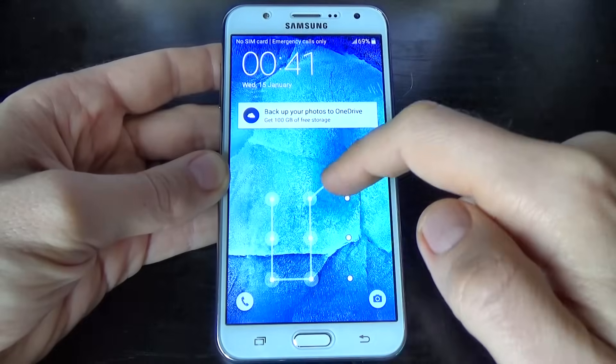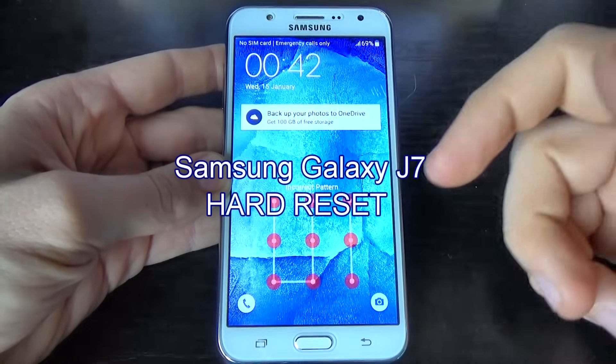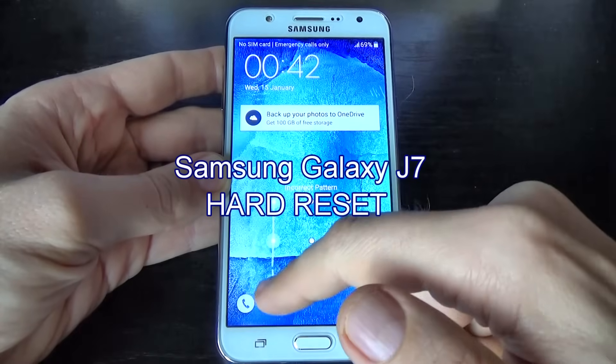Hi guys, in this tutorial I want to show you how to hard reset your Samsung Galaxy G7.